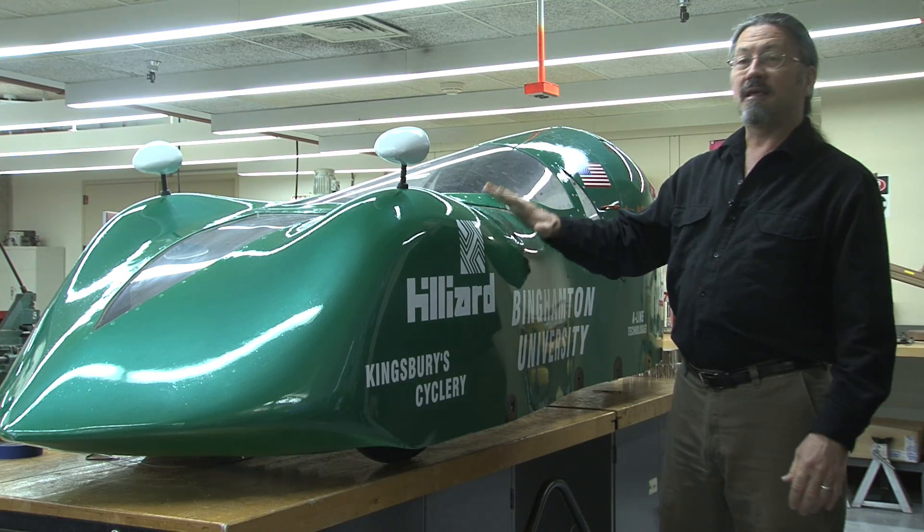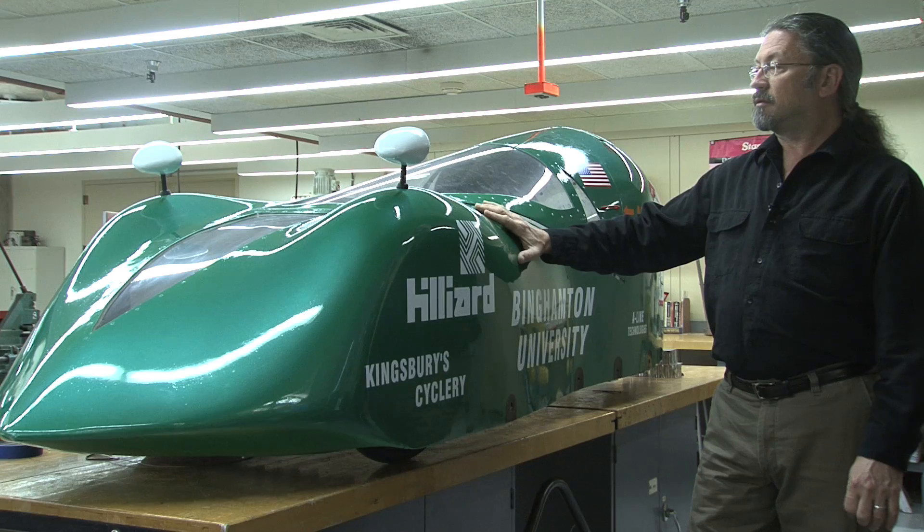This car is a super mileage car. The idea is to gain efficient fuel mileage.